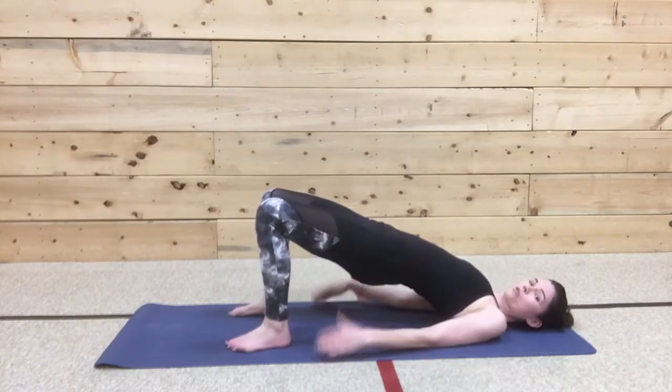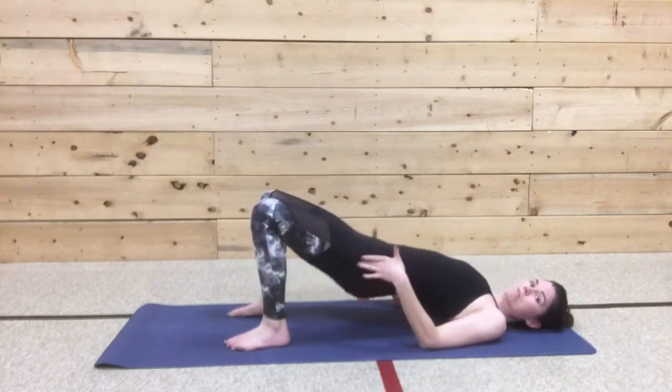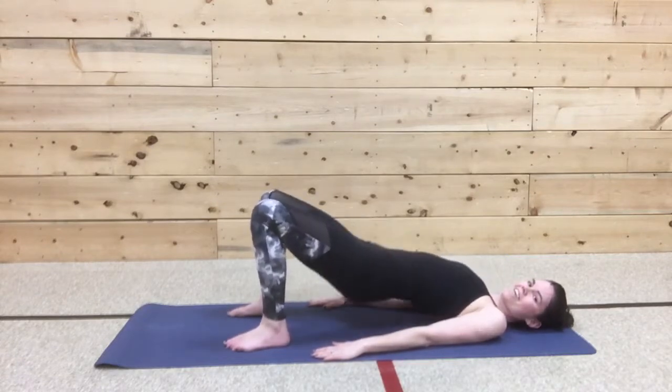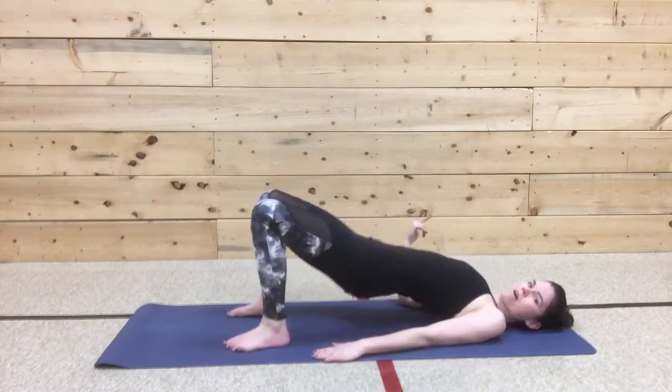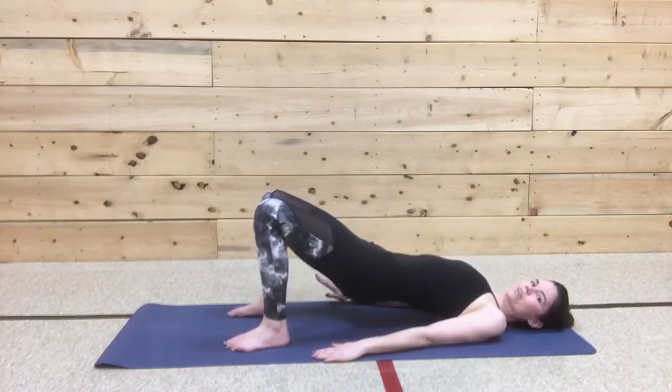Come on down. Both hips up. Lift, lift. Remember to be hip width apart. Breathe in, breathe out. Can you get a little higher? I'm not kidding — I'm not that funny. Lift, up, up, up. Hold. And lower down.